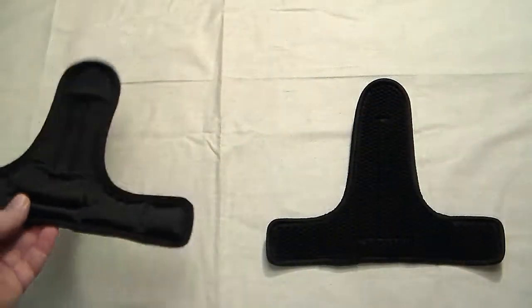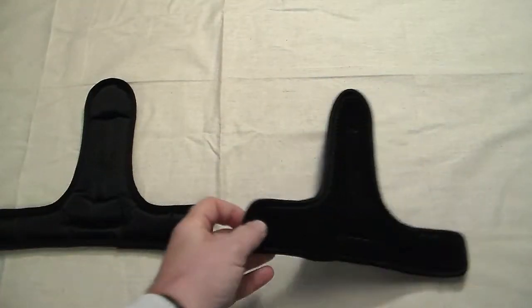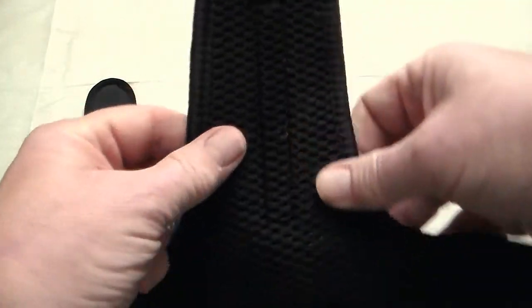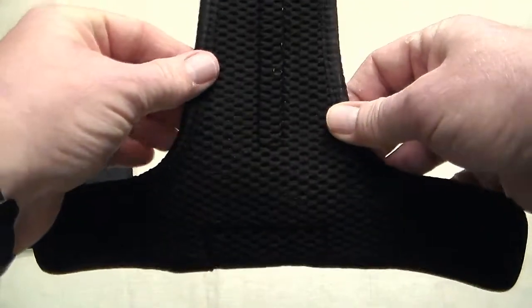Here is a comparison between our standard forehead padding on the left and our air forehead padding on the right. The forehead padding attaches at three points by velcro. It can be moved forward to make the mask fit larger, or backward to make the mask fit smaller.